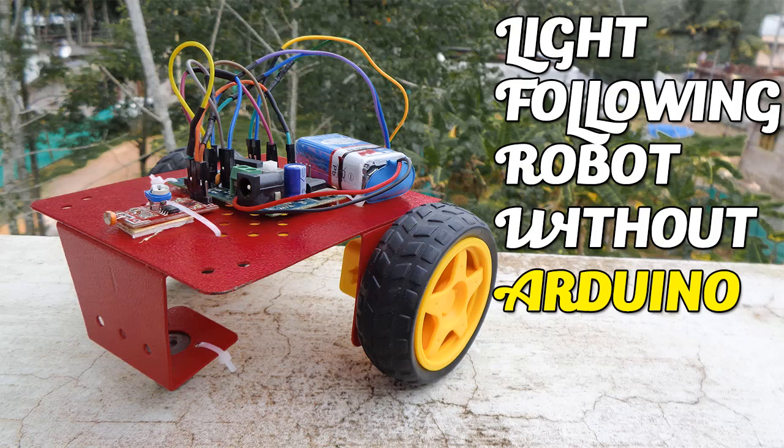What's up guys, this is Ando from Coffee Break. In this video you are going to know how to make a light phone robot without the use of Arduino, so let's go to the video.